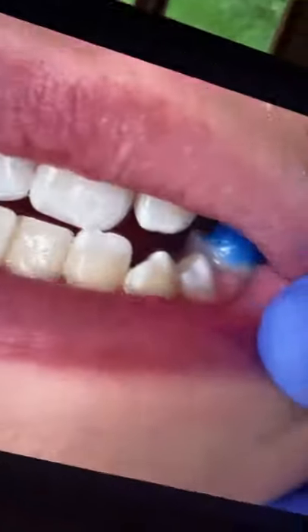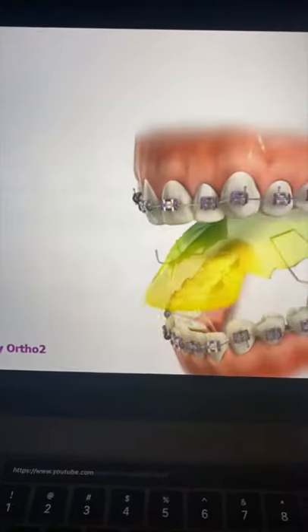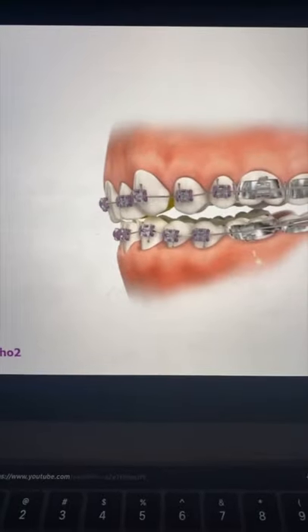One, they may place little bumps on your back teeth called bite turbos that prop your bite open in the front. Two, they might give you a removable bite plate that will prevent you from biting down all the way in your brackets. And three, sometimes your ortho will just start with the upper braces and then add the lower ones later in treatment.